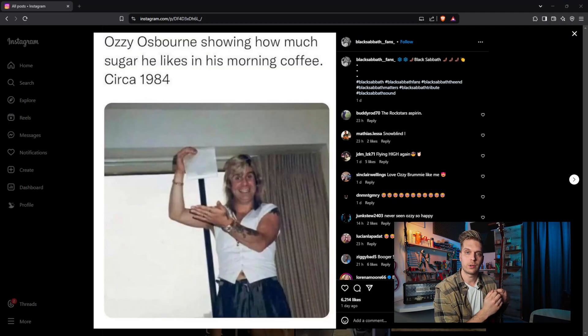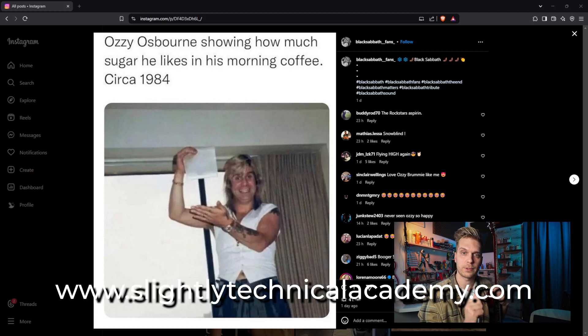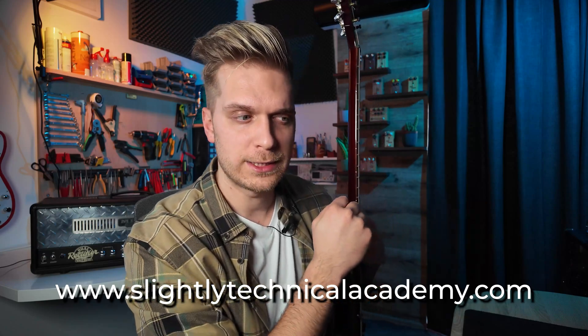Before we begin I need to introduce you to the sponsor of this video — my new website, Slightly Technical Academy, which you can find at slightlytechnicalacademy.com. It's a place where I share knowledge, registration is free, and you can get some free Tonex packs. A lot of great stuff is coming up, so come on in. And smash that subscribe button if you like the stuff happening on this channel.